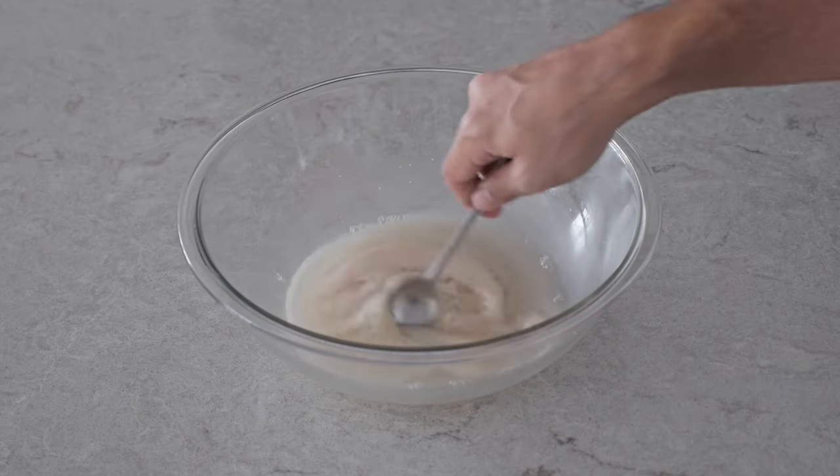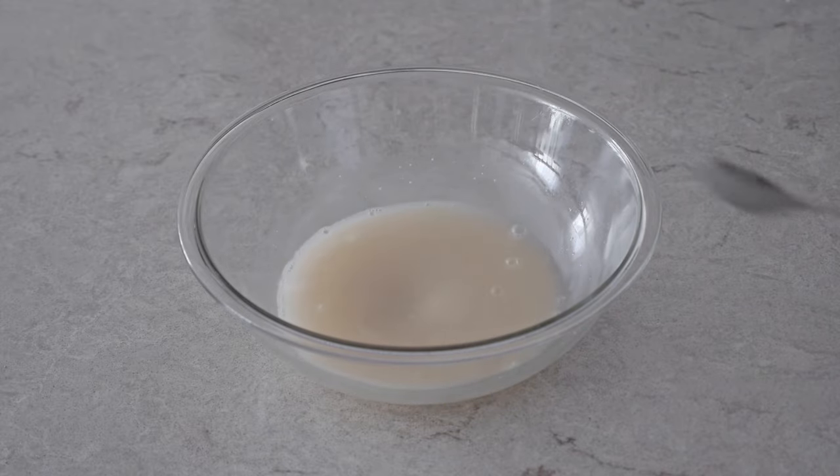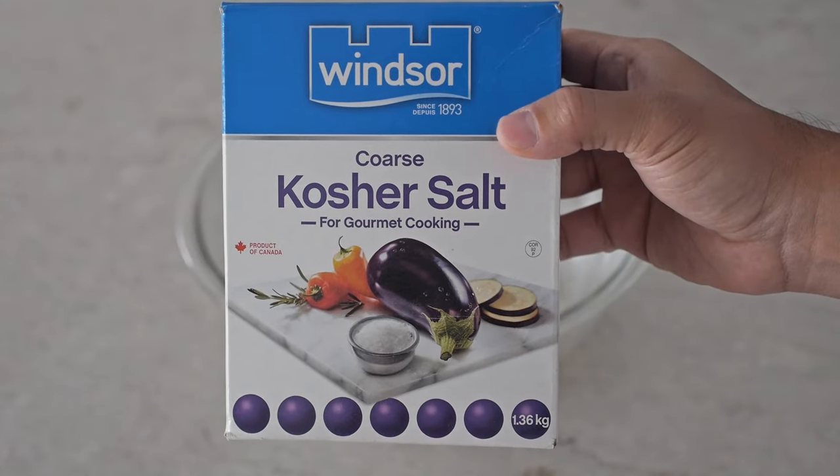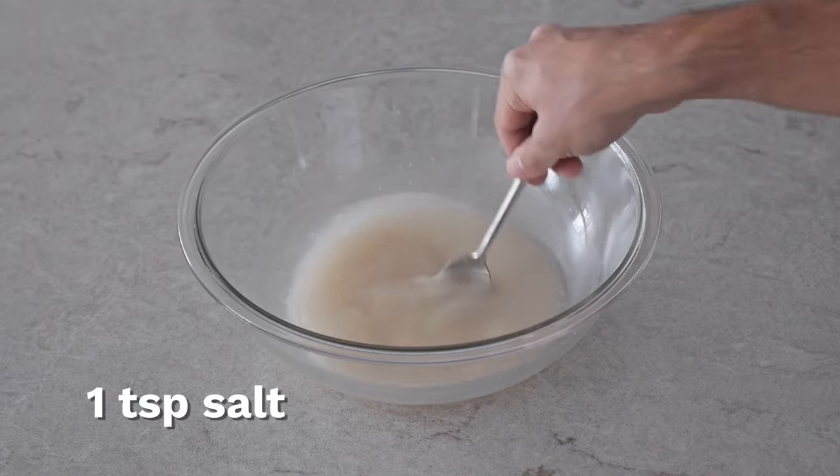After five to ten minutes we can start mixing again for about a minute, and then we're going to add one teaspoon of salt and just give everything a quick mix.